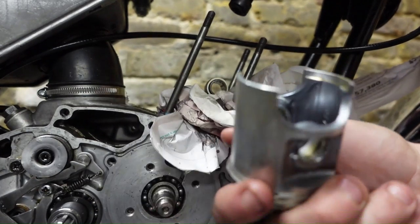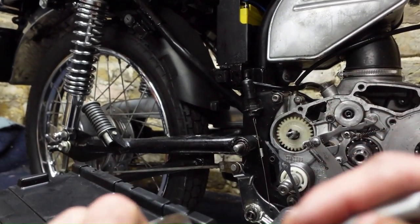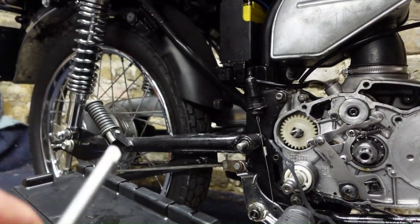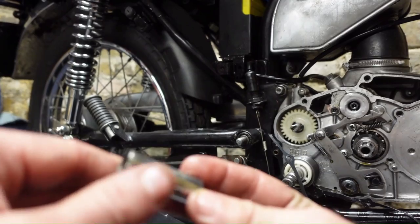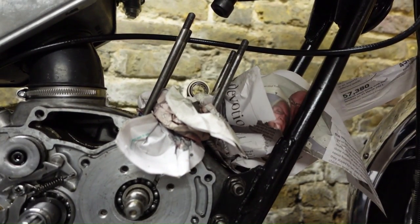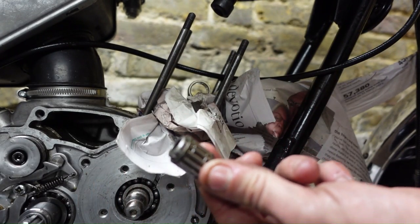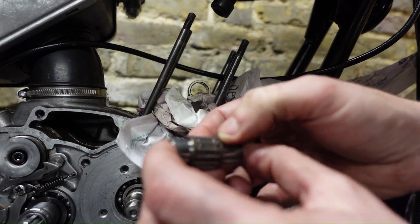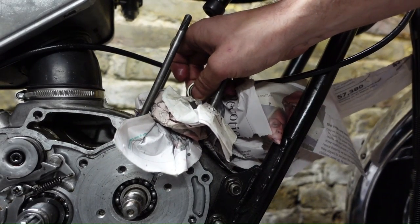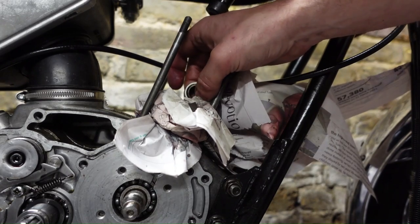There's the gudgeon pin out. I want to look at where it intersects with what are called the small end bearings - these little bearings in the conrod. They just don't feel very tight. The guy said the piston was new but it doesn't look that good to me. The small end bearings are loose in the conrod, which is not good - I definitely don't want to have to change the conrod.